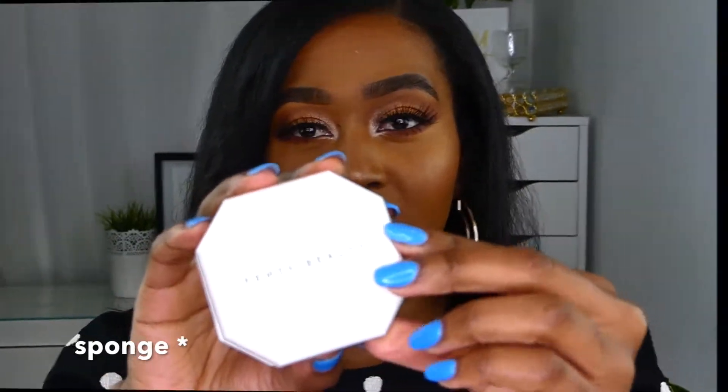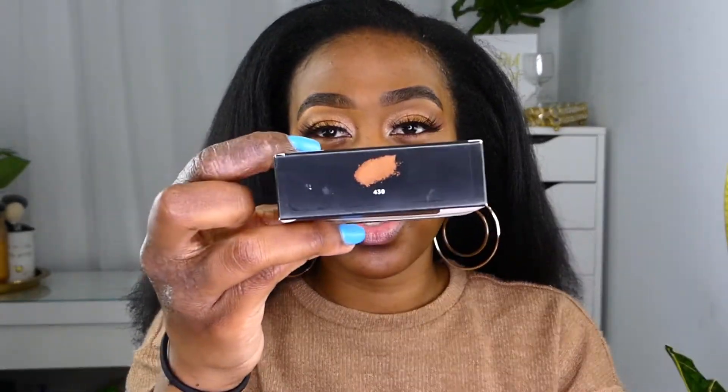Some cons I will say: they get really dirty easily because of the all-white packaging, and the brush doesn't really stay in. I picked up three shades — 410, 420, and 430 — because I knew there was some discrepancy between the colors corresponding to the liquid foundation.